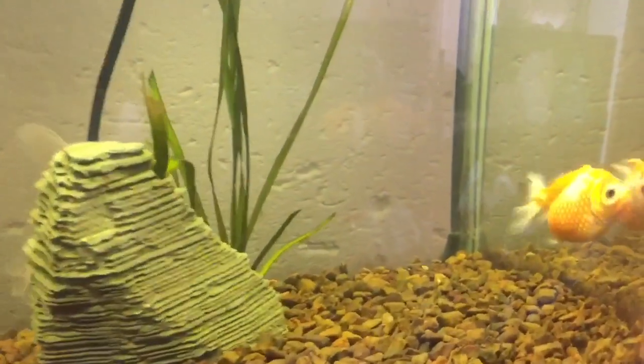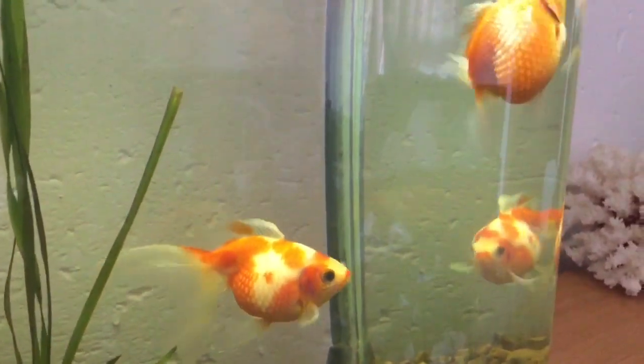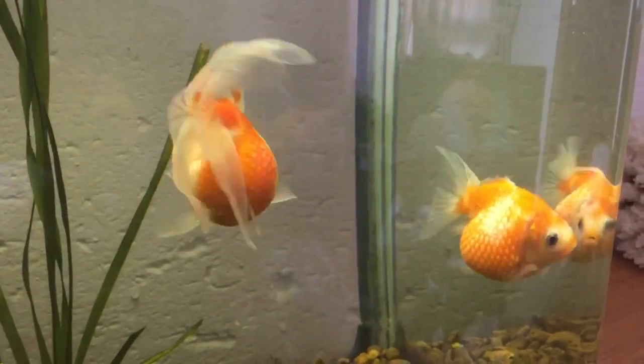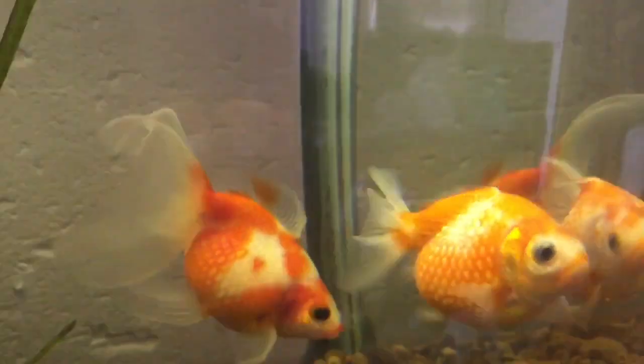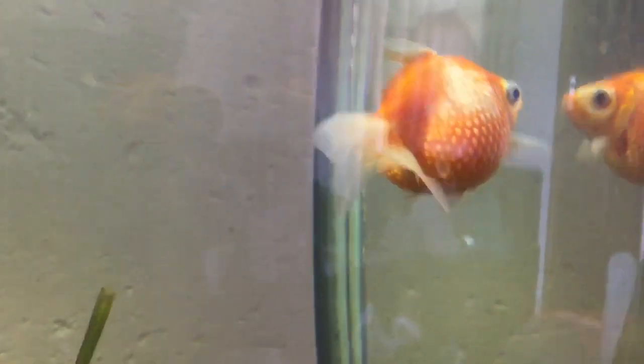Of course the first thing that we look at is the fish. We have two pearl scale goldfish in this tank. This is a selectively bred strain of goldfish from Japan, which is bred to have a certain body type, and of course they have scales that look like pearls. These are not actually pearls but rather calcium deposits in the scales, a trait which has been selectively bred over many many years.